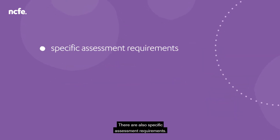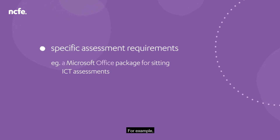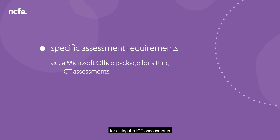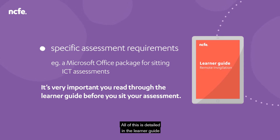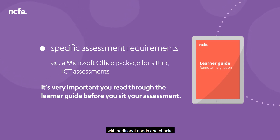There are also specific assessment requirements. For example, you'll need to make sure you have a Microsoft Office package for sitting the ICT assessments. All of this is detailed in the learner guide with additional needs and checks, so it's very important you read through that before you sit your assessment.